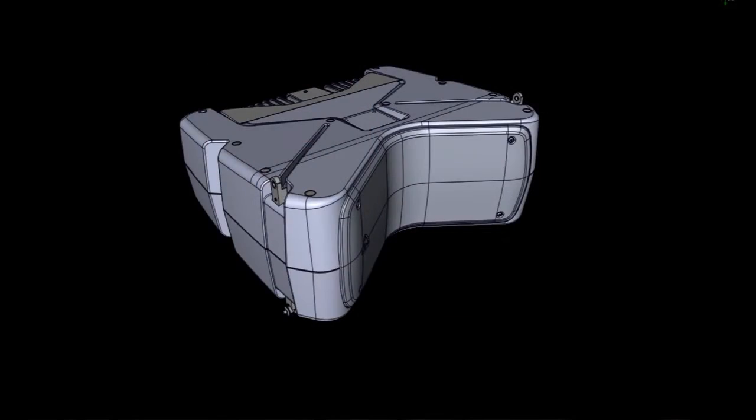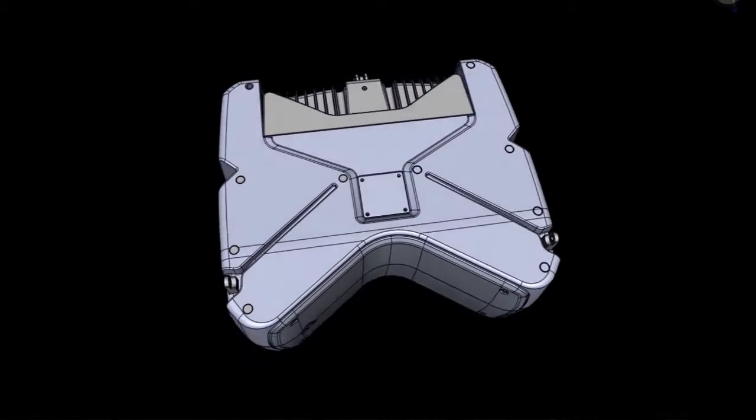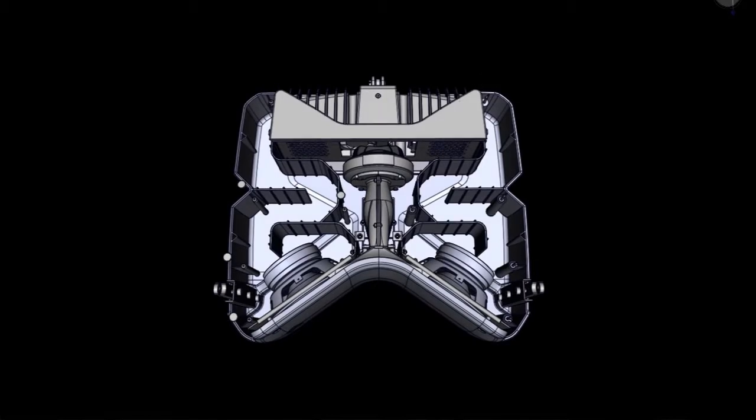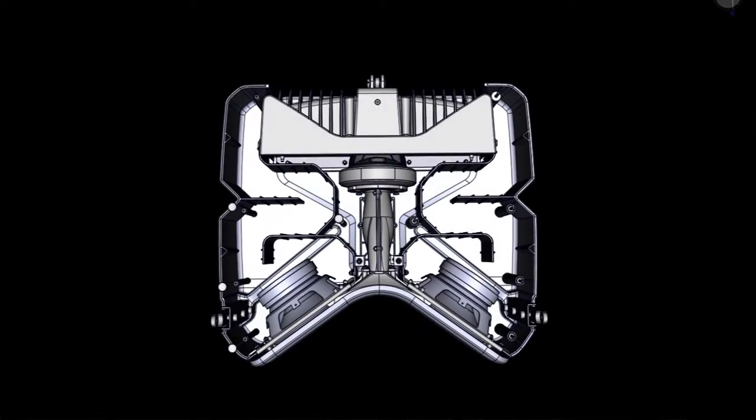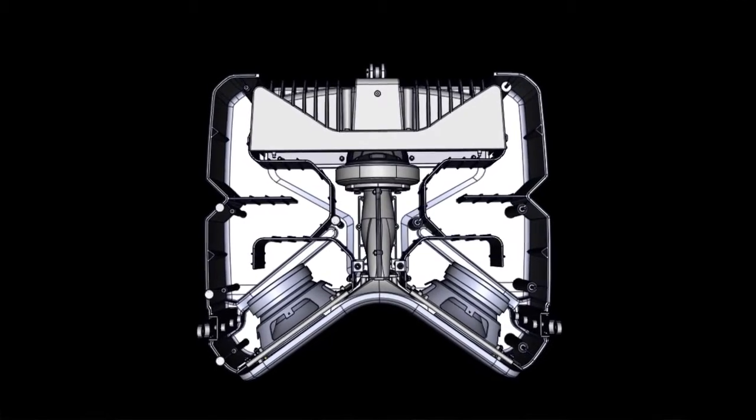The AX800A houses two 8-inch low-frequency drivers with transmission line back-loading for a significant reduction in low-range frequencies at the rear of the speaker. This results in natural cardioid behavior and therefore clean mid-bass reproduction.